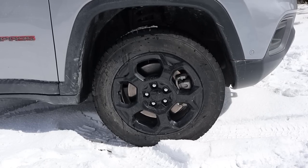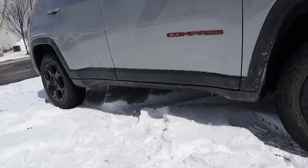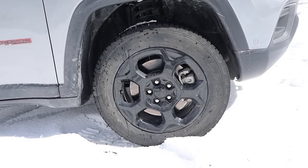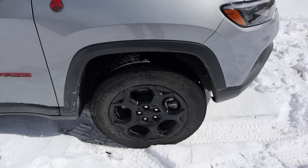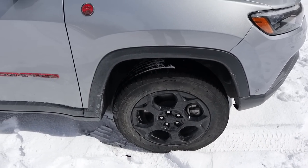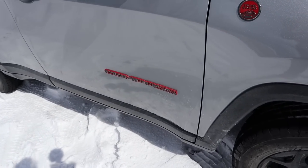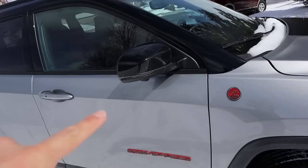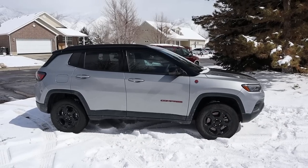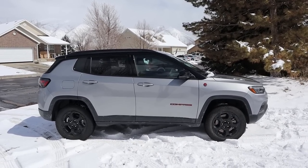Coming around the side, the tire setup is 215/65/17 in the front and rear as well. I do like the wheel design here on the Trailhawk package — it definitely has that aggressive off-roader appearance. The fender flares are unpainted to give it a more aggressive look. We've got our trail rated badge, the Compass badge with red accenting, blacked out mirrors, and the whole roof is also blacked out. The contrast of the silver and blacked-out elements looks really cool.